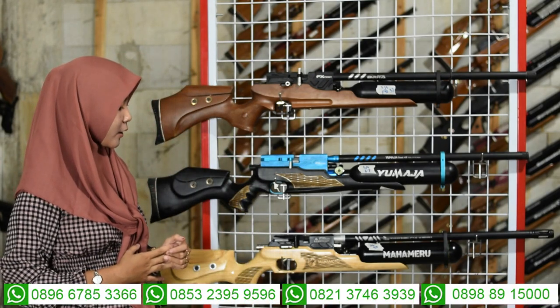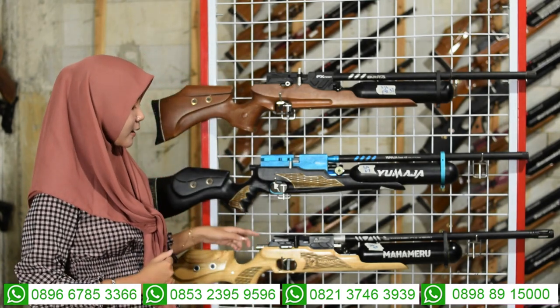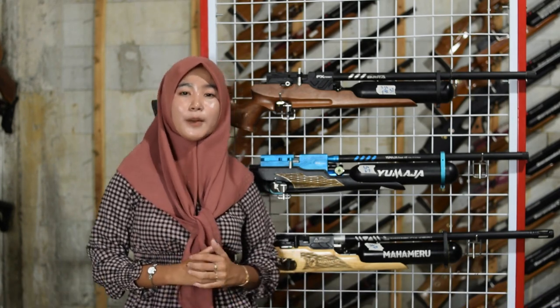Untuk tarikannya juga menggunakan tarik set lever atau tarikan modern. Di bagian belakang juga ada setelan power untuk small game dan big game.